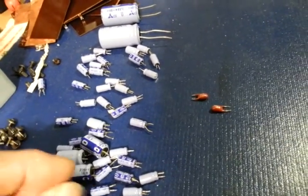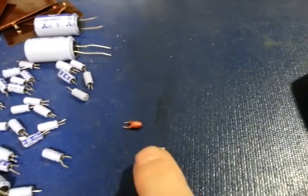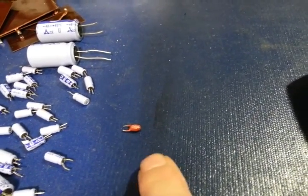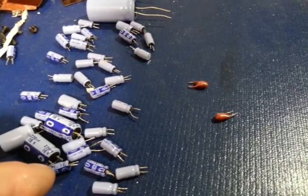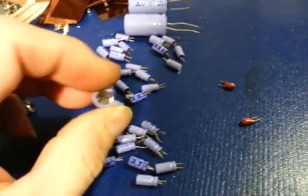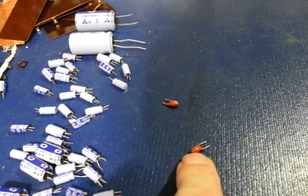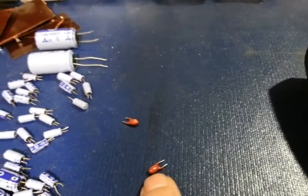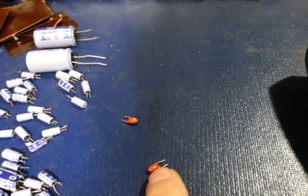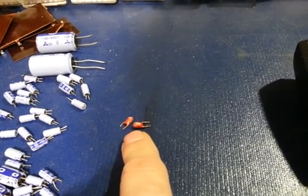As aluminum electrolytics degrade, your performance problems with receive, transmit, stability — everything just goes out the window, but it happens gradually. These tantalum capacitors don't do that. When a tantalum goes bad, they usually just blow up — not a violent explosion, they'll crack in half, but they do pop. They can go open if the internal lead corrodes, or they short out, but unlike aluminum electrolytics, tantalums give you no warning. They basically have one failure mode: a dead short.